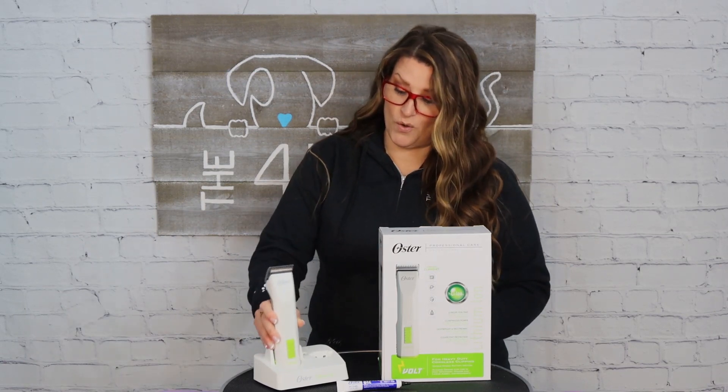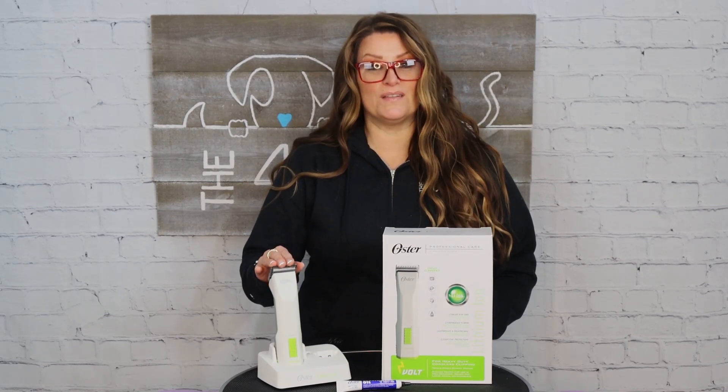Overall, I absolutely love this clipper — it's my go-to every single day. There are just a few things I would change, but other than that it gets an overall rating of just over three and a half paws, which is amazing. Great job, Oster! I hope you found this review helpful. If you have any questions or comments, sound off in the comments below and we'll catch you in the next video.